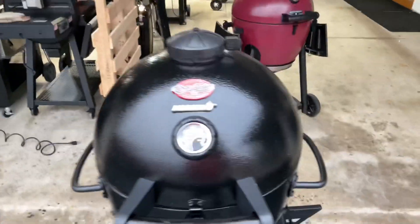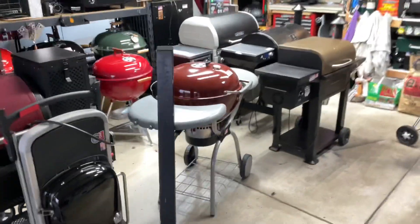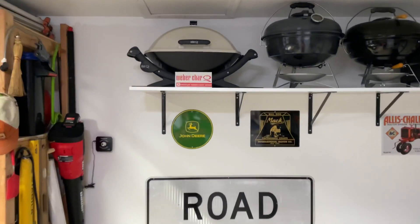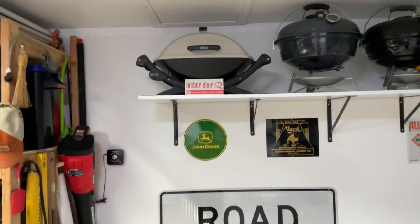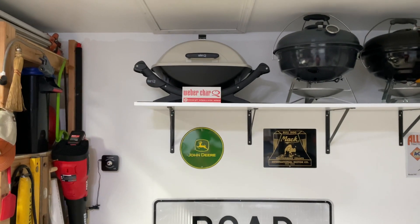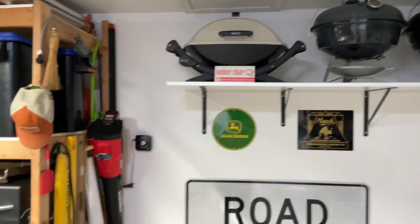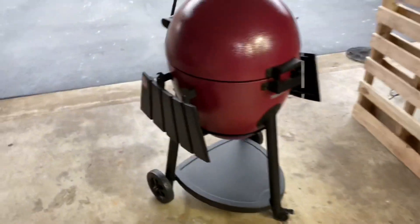Hey folks, welcome back in the land of grills — things are a little bit disarrayed, moving some stuff around here. Did you check out that Weber Char-Queue yesterday? Real collector's item there, folks. I'm super stoked to get it. I asked yesterday whether I should cook on it or not and overwhelmingly everybody said no, Tom — that's a collector's item, that's a unicorn.